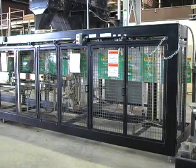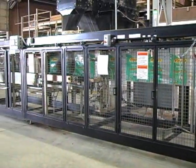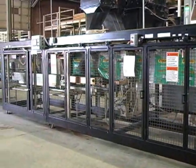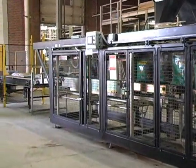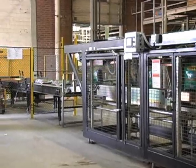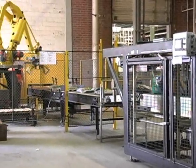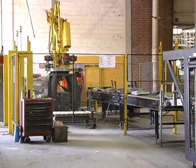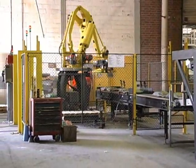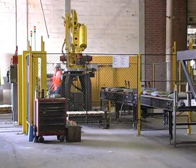If your plant requires a fully automated bagging solution, Hamer Engineering can assist you in designing a full line system that meets your specific requirements. From bulk material infeed, through bag conditioning, palletizing, shrink wrapping or shrink hooding, Hamer is your single source supplier for turnkey automation systems.